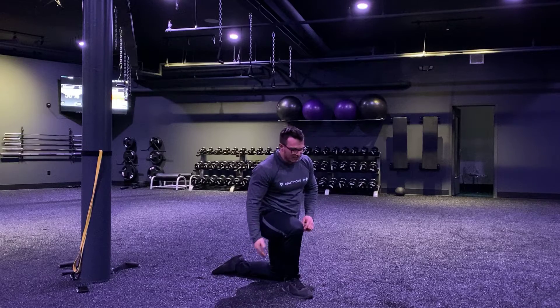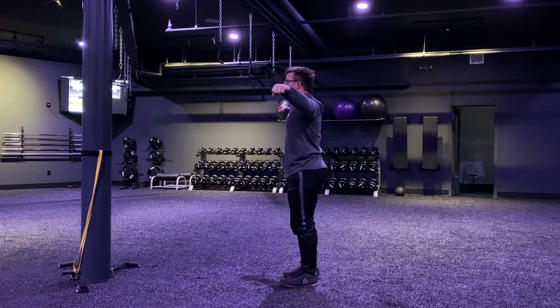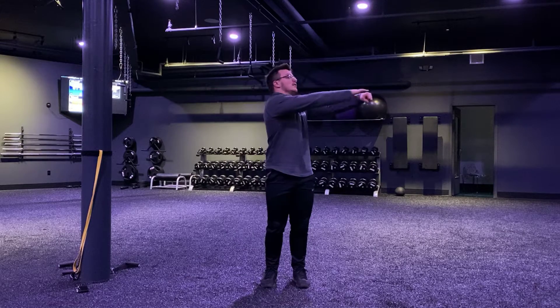I got two left for you here, guys. We got our lateral raise hold. Arms are out to the side — same water bottles, soup cans, whatever you got. Shoulder blades down, hold in that position. Staying tight, staying tall, trying to keep those arms as straight as you can, keep them up as high as you can, in line with those shoulders. One minute hold there.